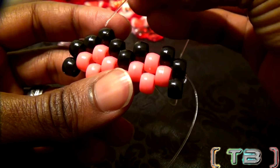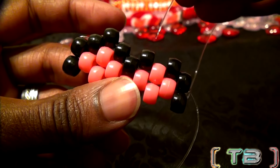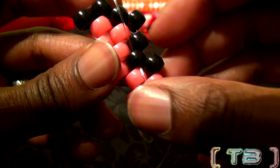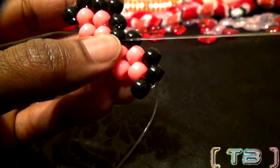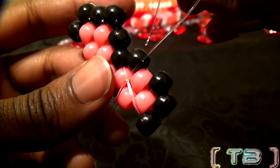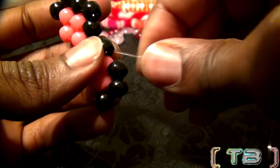Now that the string is going through this bead, we're going to run the string through the next bead over — the one on the lower row — and then through the one above. Go ahead and guide your string through and be sure to pull it all the way through. With the string coming out of this bead, we can now step up to the next bead. Guide the string through this bead as well, pulling it all the way through.